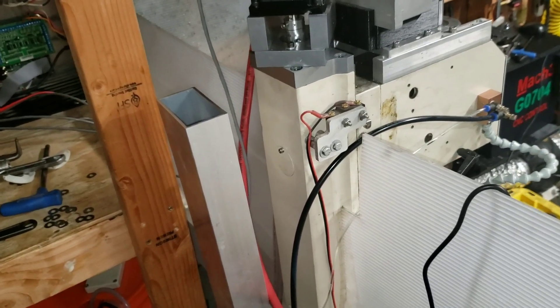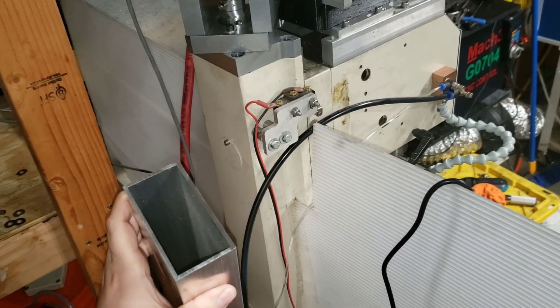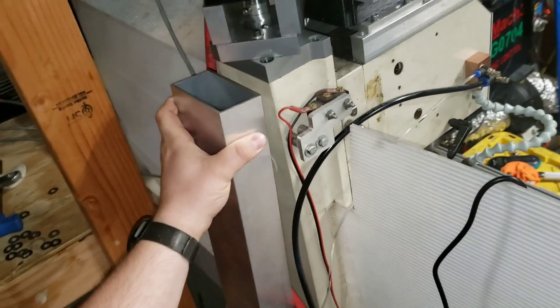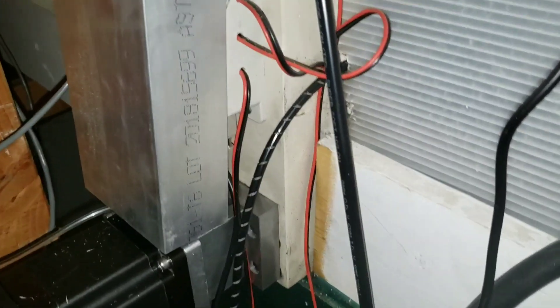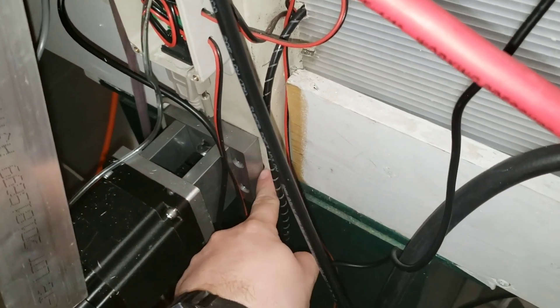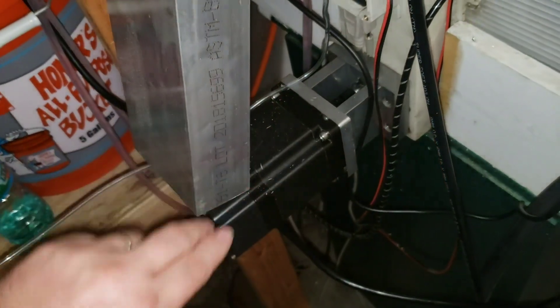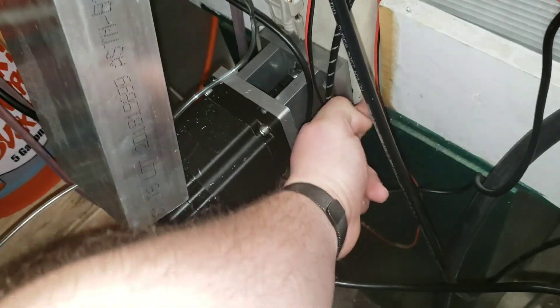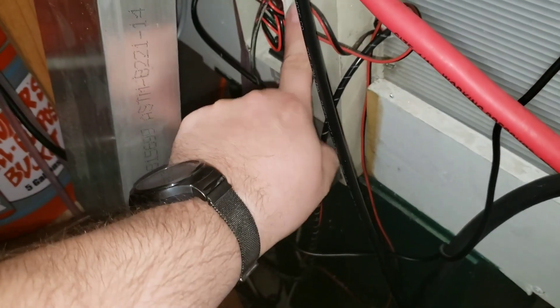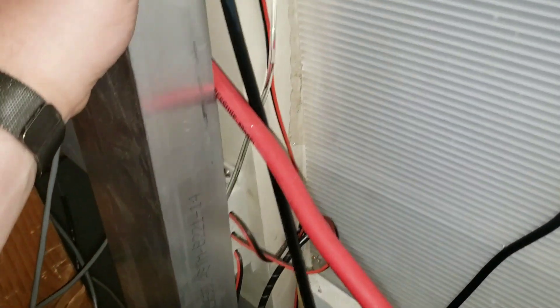Here's what we've got going on for the column brace for the G0704. This is 1.25-inch wall, four-inch by two-inch aluminum extrusion. It's the right width — a 24-inch piece is going to be the right length to go from where I've got my stepper mount. You have to remember you've got the bolts that secure the column to the base, so you don't want to block those. We're going to put some holes in the side with nuts and make another bracket that goes on the outside for extra rigidity down here. I'll have to relocate this box, which is a connection point for all my limit switches and probe.